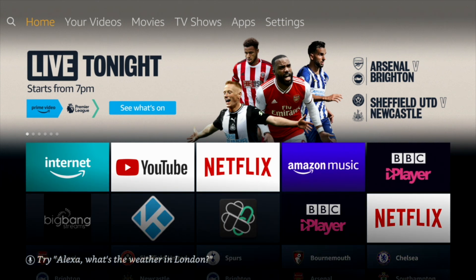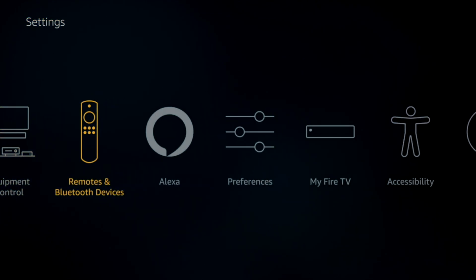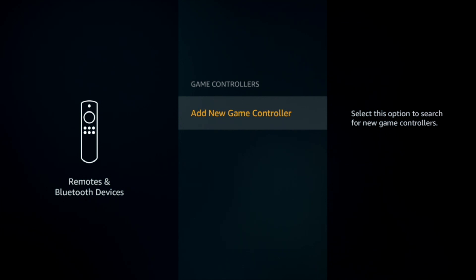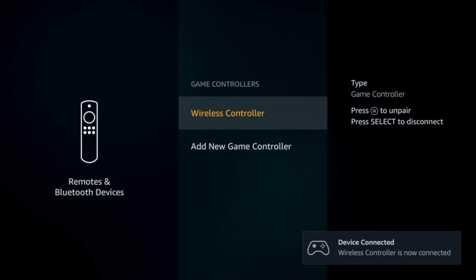Go to Settings, then go to Remotes and Bluetooth Devices, then get down to Game Controllers. Select Add New Game Controller, then press the PS button and the Share button together. It'll come up as Wireless Controller — just press the Select button and there it is, connected.